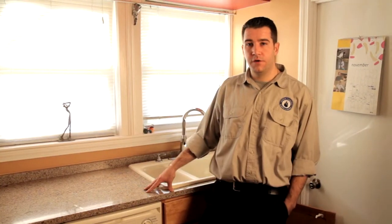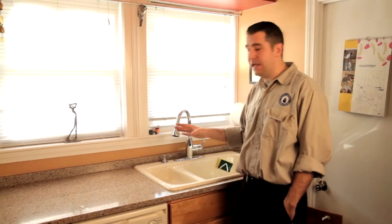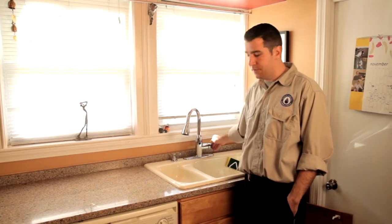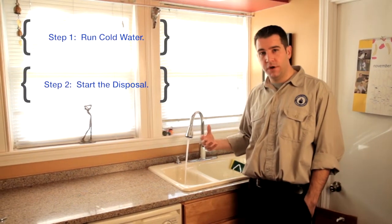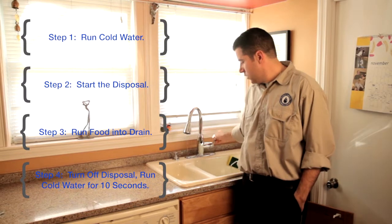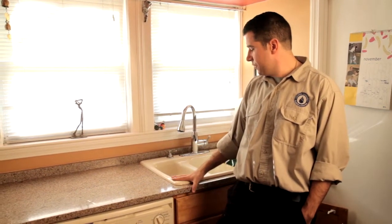Before you put anything in your disposer, turn your water on and use cold water. Cold water helps keep all the food together and keep it passing down the drain, whereas hot water helps it break down into smaller particles, making it more likely to clog. So make sure the cold water is running before you start the disposer. Then start it. Once it's running, feed food into it. Once you're done, keep the water running — give it another 10 seconds or so. This helps keep the food traveling down the drain, since it still has a long way to go before it gets to the street.